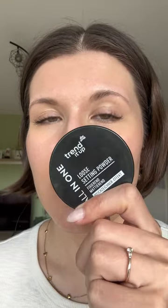Hi! Are you looking for a mattifying powder? Then I got you!